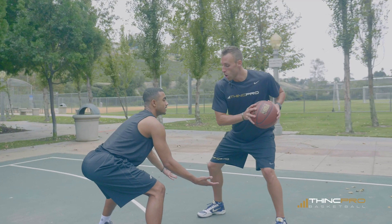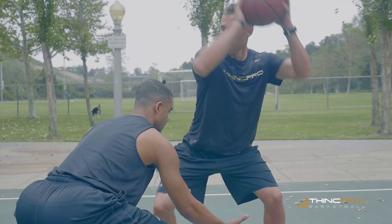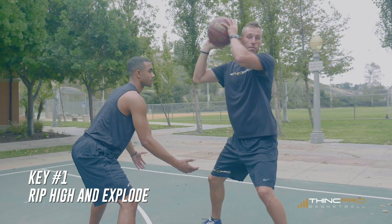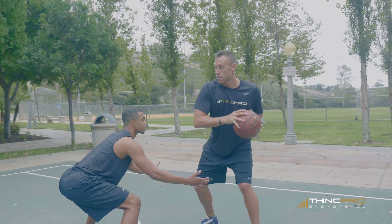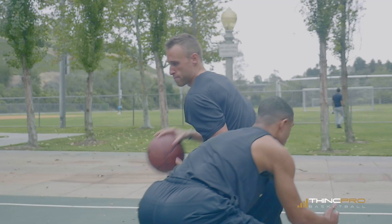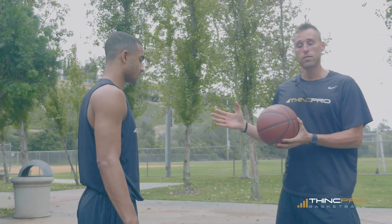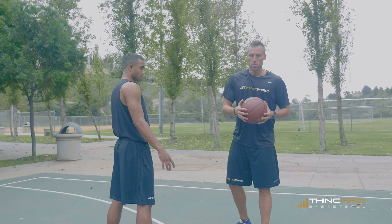So when your defender is low like that, you're going to want to sweep high over your head. We call it ripping ear to ear — from one ear over to the other — getting it away from the defender and exploding by him. You want to rip and explode off of his hip, so ear to ear and then go right off of his hip towards the basket. That's gonna allow us to get around our defender and explode by him without him getting a hand on the ball.